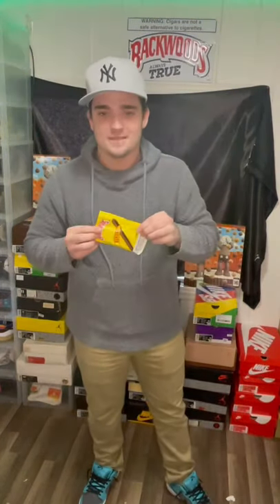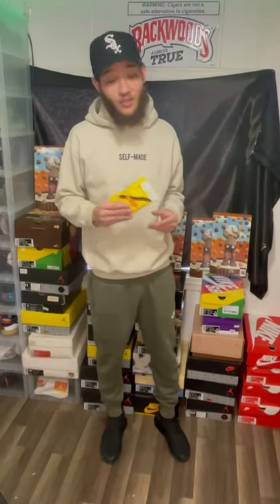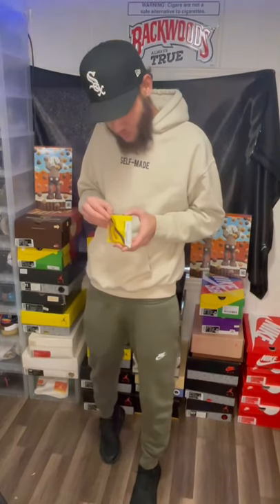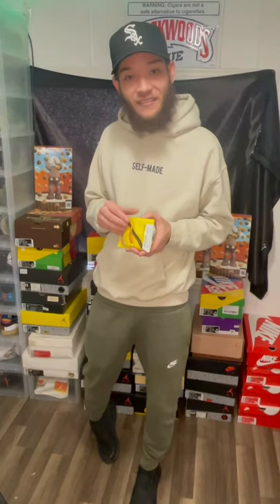Today we're going to be doing a little bit of review. We are reviewing Bananar Backwoods. This is Soulfly Kicks here and I'm about to give you a little smell-through of what these Bananar Backwoods smell like. I would say these are like banana Laffy Taffys on crack.